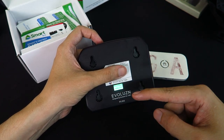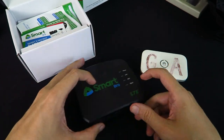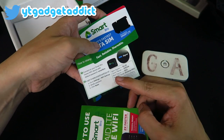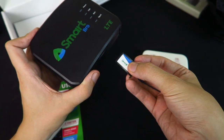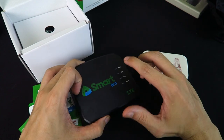On the back we have the serial number, the login details, and everything like that — I'm blocking that for privacy. So what else is in the box? We have some information about it, the SIM card holder, and some instructions on how to use it, because this does take a standard Smart SIM card. If you slide it out you can see it's just a regular Smart Bro SIM card, so I assume you could swap that out with another SIM if you wanted to.